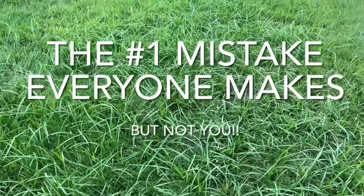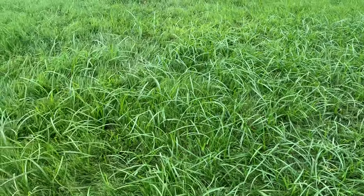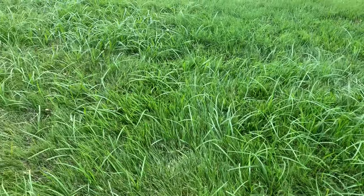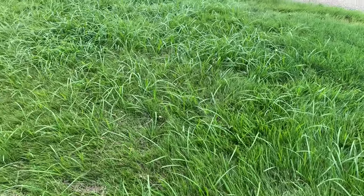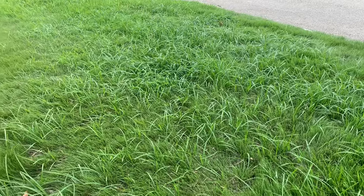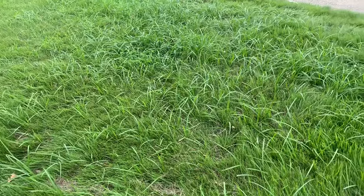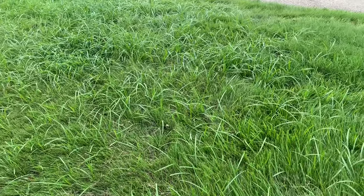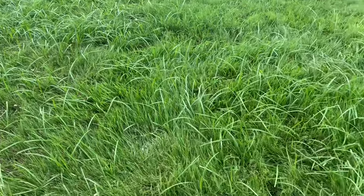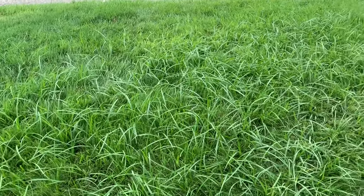I want to talk about nut grass in the yard today. This is what nut grass looks like. Some people call this nut grass, some people call it nutsedge — it doesn't matter, it's the same thing. The first thing you really need to know is what you have. If you have it in your yard, your selective herbicides that you would use for other weeds are not going to kill this. It's not going to touch it.